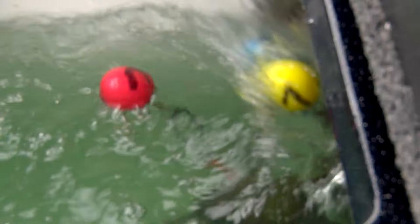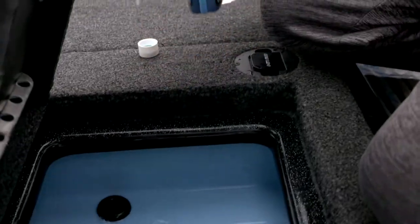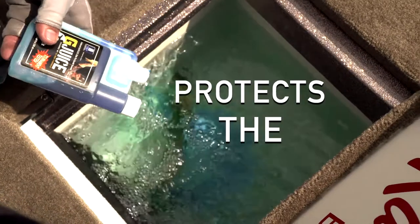See how lively they are? That's what G-Juice will do to them. G-Juice is just an absolute mandatory additive, in my opinion, for a fishing tournament to be able to help protect these fish.